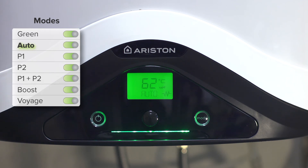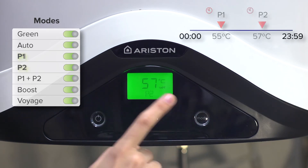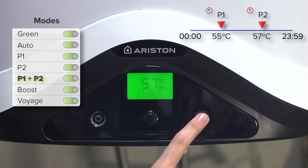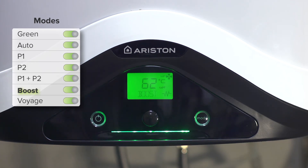In programming mode, you can choose the time at which water is desired at a particular temperature. There are two different daily schedules that can be individually or jointly selected. Boost mode is available if it is occasionally necessary to quickly recover the temperature of the water in the tank; this mode uses both the resistance and the heat pump simultaneously.